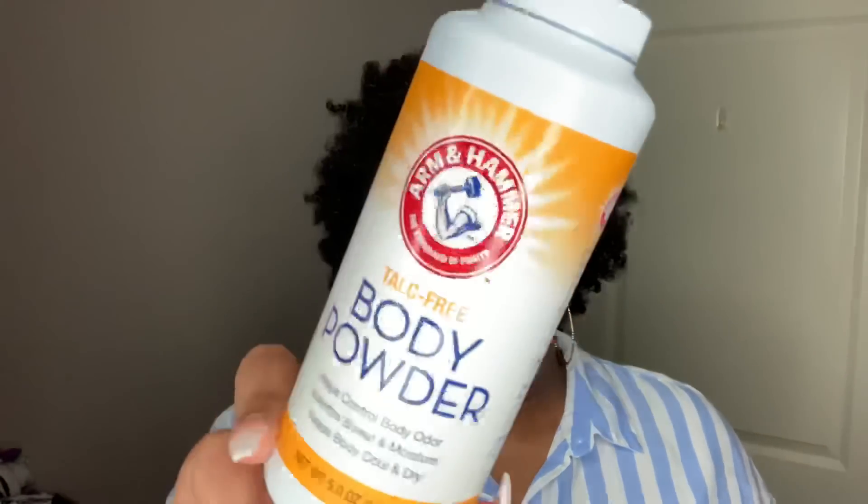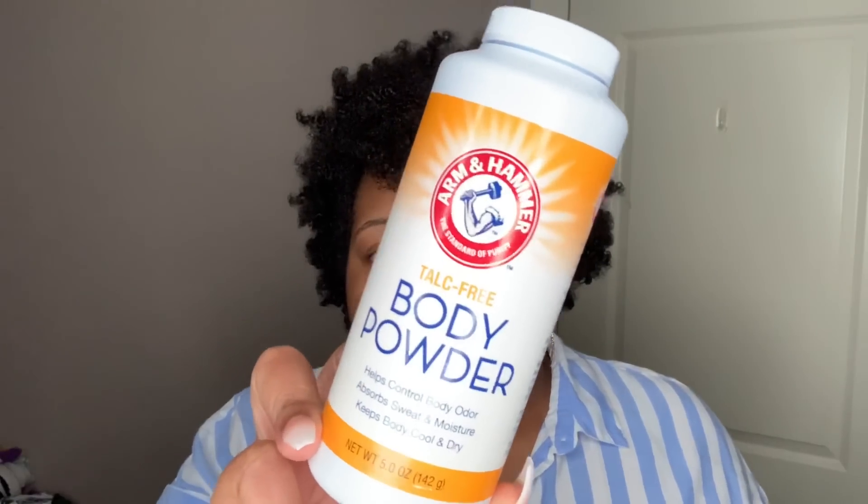I like to use body powder on the crevices of my body and underneath my breasts. I use this Arm and Hammer body powder — it helps control body odor, absorbs sweat and moisture, and keeps the body cool and dry. It's been getting very hot outside, so it's important to have something that keeps you cool and dry. This is a talc-free body powder by Arm and Hammer and I'll link everything in my description box.